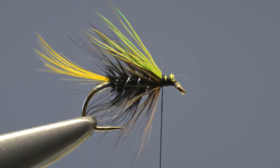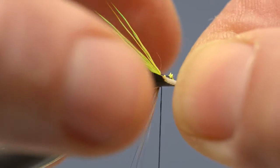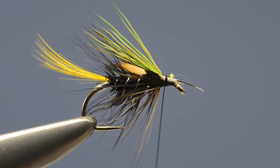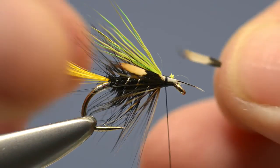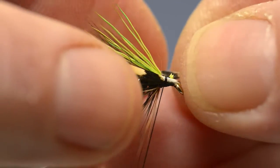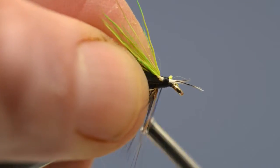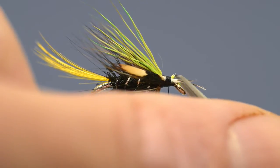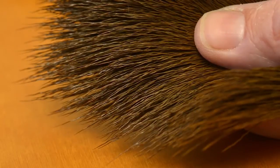Next come the cheeks, which are made up of a small jungle cock feather which has been split in half. Catch the first half in on the near side of the hook with a couple of thread turns, then add the second half to the far side of the hook. Lock them in place and then trim off the waste.